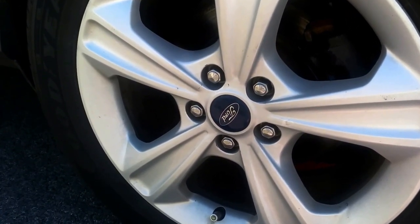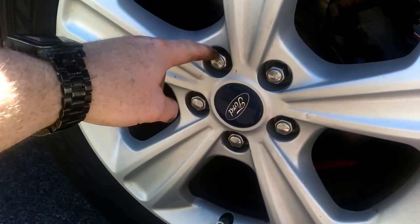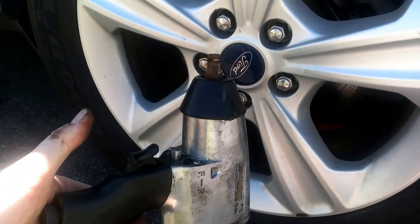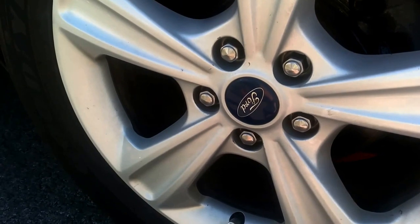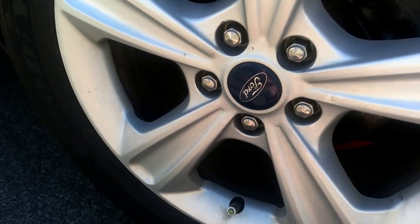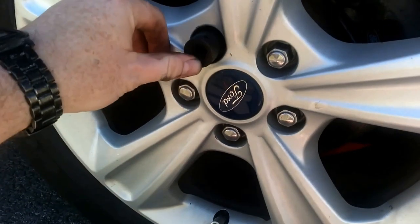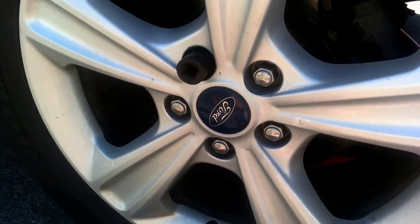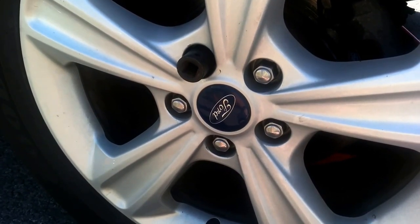We're going to start out by taking the wheel off, and I want to give a quick tip. These Escapes have chrome-capped lug nuts on them, and a lot of people will use an impact wrench to drive them on. If you do that, you'll beat the chrome cap up a little bit and the socket will not fit. If you run into that situation where the socket or lug wrench won't fit, just beat it on with a hammer — that'll reshape it. Once you back it off, you can put it in a vise and knock it out, and it'll be okay. If not, you might have to replace it.